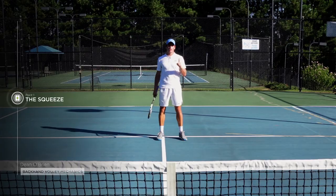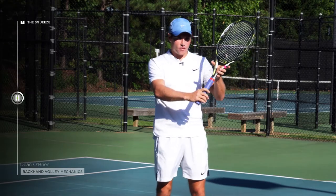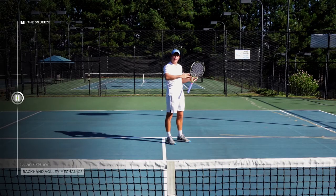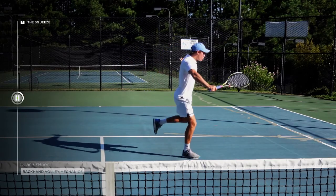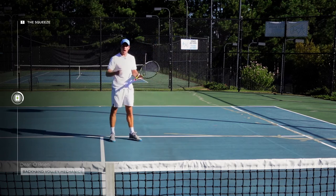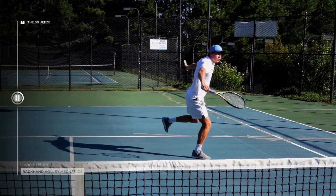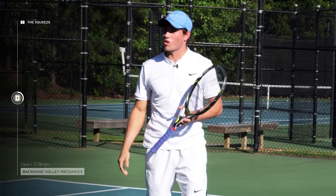Point number one: the squeeze. This has got to do with your left hand. When coming in for the backhand volley, if you can focus on squeezing your left hand as you're going to make contact, this will naturally make your right hand accelerate into the ball. The ball is going to come and you're going to squeeze this hand to ensure you get a nice solid pop with your right hand. Let's have a look at a couple. The left hand squeezes, accelerate with the right hand, and this will make sure your ball goes nice and quick into the court.